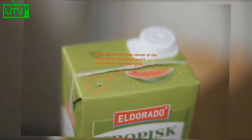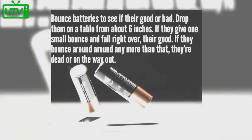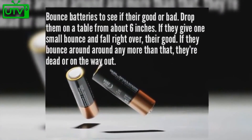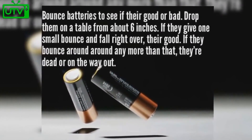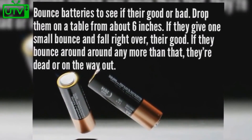Cut a hole on the top corner of a juice carton so that it won't explode all over your table. Balance batteries to see if they are good or bad — drop them on a table from about six inches. If they give a small bounce and fall right over, they're good; if not, they're probably used.